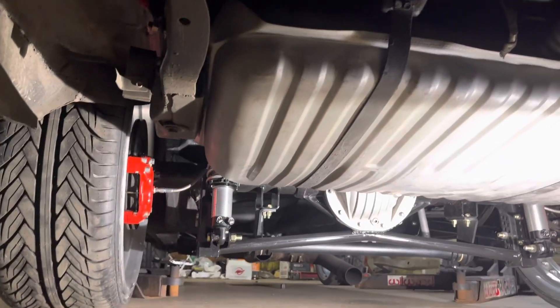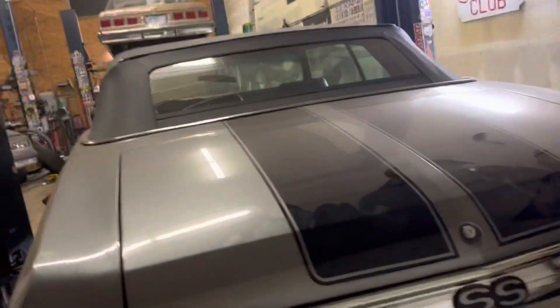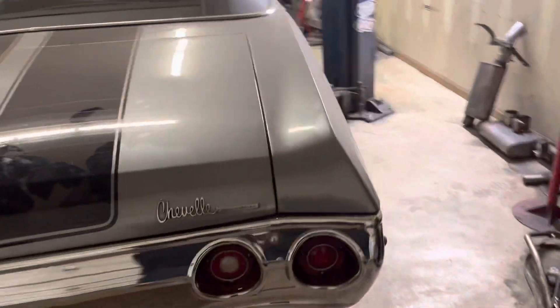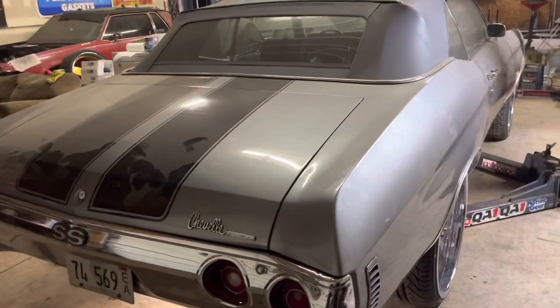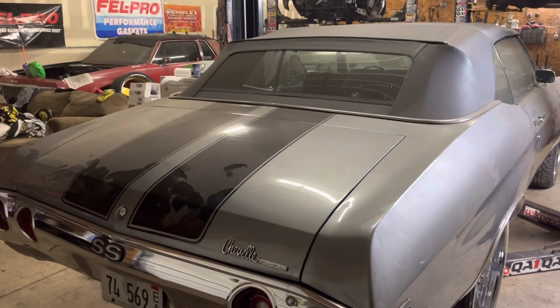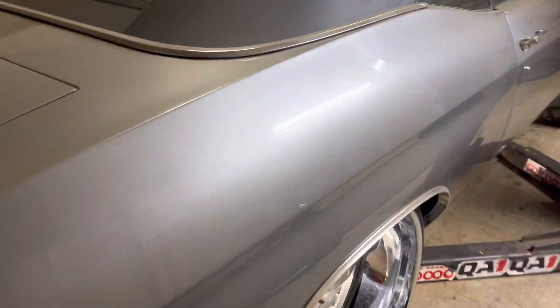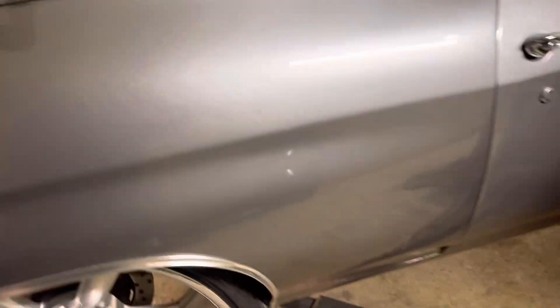I wasn't supposed to put a cross brace in it. It was supposed to work with the uppers — the upper mounts for the coilovers — they were going to stay right there, and I was going to do a custom setup on an angle with the lower mounts. But it just didn't work, so I had to put the cross brace in there, which is better.